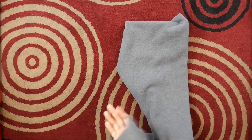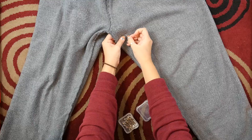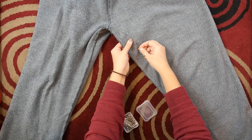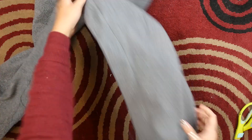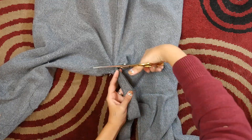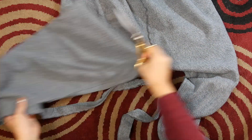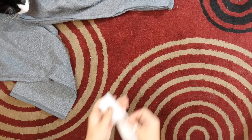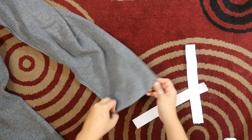Turn the pants inside out. This next step is optional, but if you don't want them to be too baggy, you could take in the seam a little bit on the inside. I brought mine in about an inch or so. Then measure your ankle and add an inch to that measurement, and cut two pieces of elastic to that size.